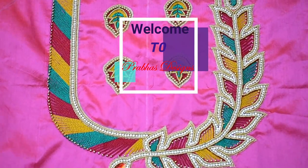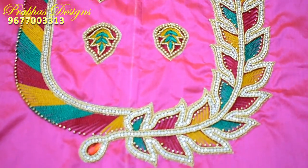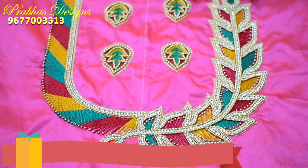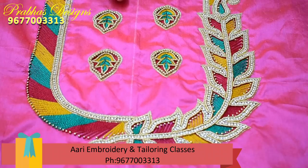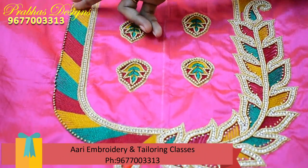If you look at this design, a common design is just a peri leaf in the outer area. It doesn't match and it's not colorful. If you follow me, you can see there are green, red, mustard, and other colors — it's very colorful.